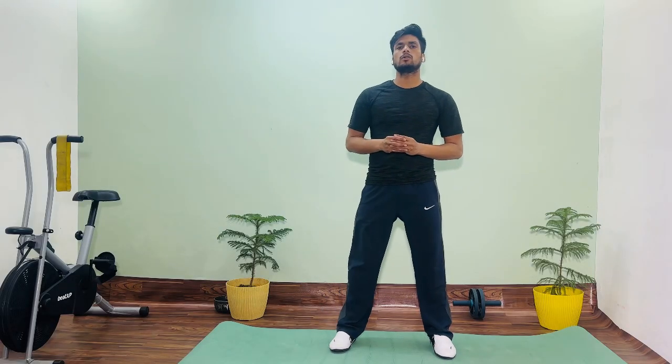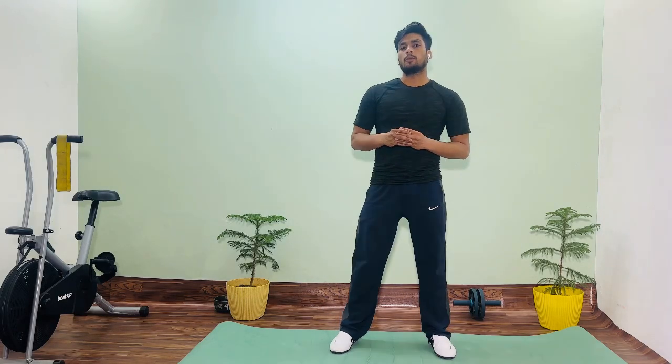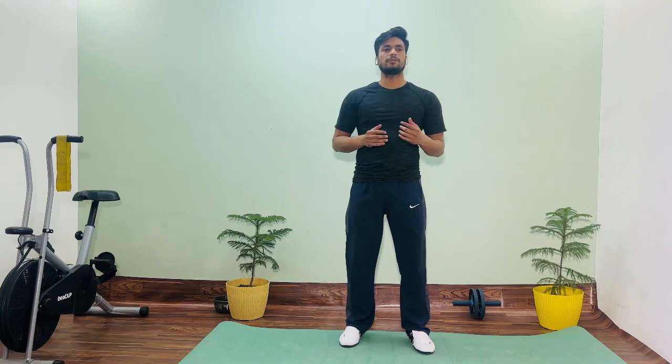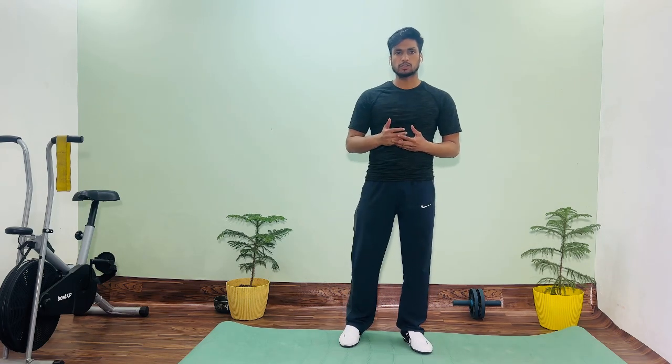Hello everyone, my name is Usman and today we are going to talk about how to do the body warm up, how to do the stretch, how to do the body rotation. As for physical activity, warm up is very important.